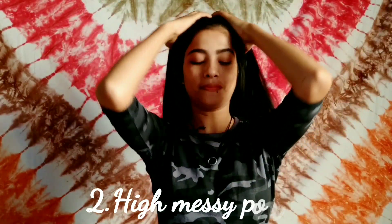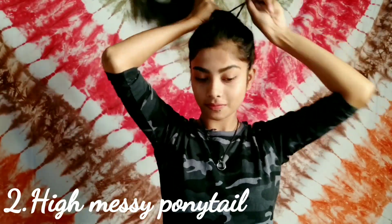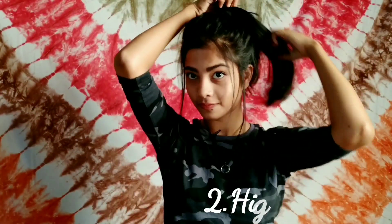For my second hairstyle, I'm tying up a high messy ponytail, pulling some hairs to give volume, and leaving some strands in the front to frame my face. It's that easy and simple.